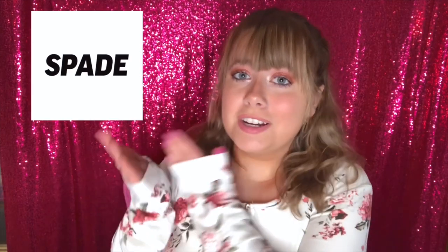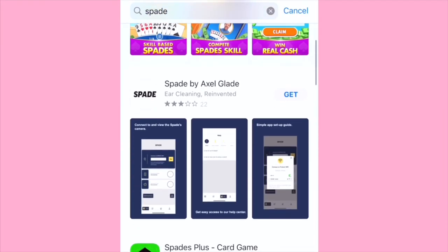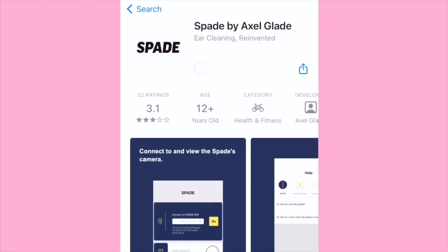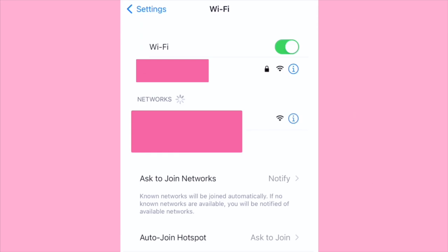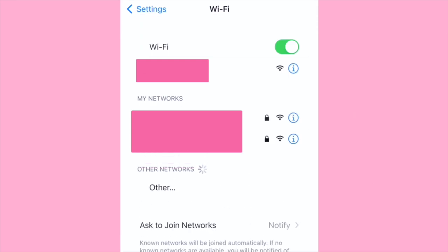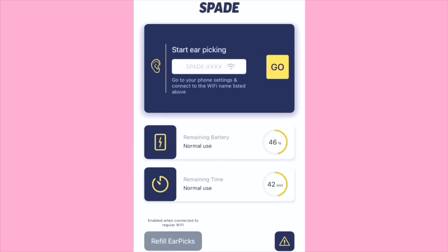Before we start digging for gold — little ear joke — first you have to download the Spade app. Here is the icon. Go to your app store and type in Spade; it should be the second app down. Download it, open up the app, and open your Spade. Head over to your Wi-Fi settings and there should be one that says Spade. A few easy quick steps and your app is ready to use.